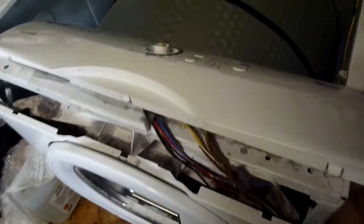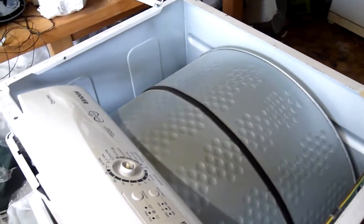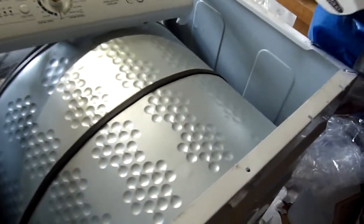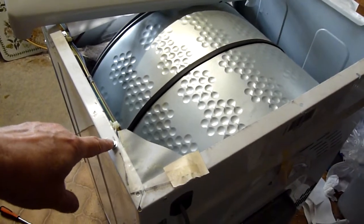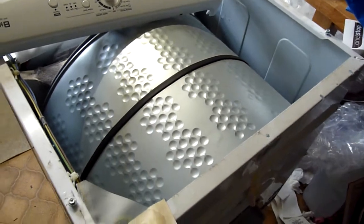This is a Hoover Vision HD Infinity sensor condenser tumble dryer. I've taken the lid off by giving it a good whack on either side to dislodge it, because it clips on here — you've got to push it back and then lift it. It takes a good whack with the mallet to do that.